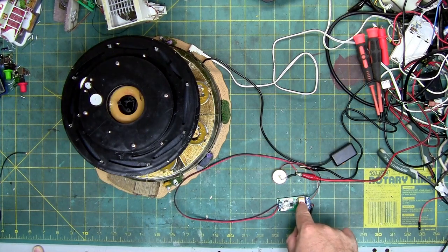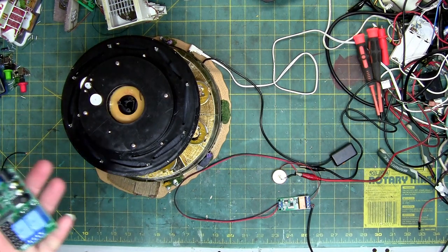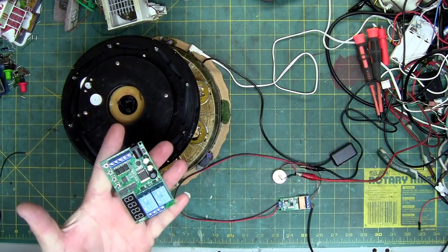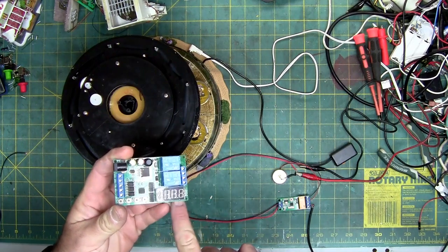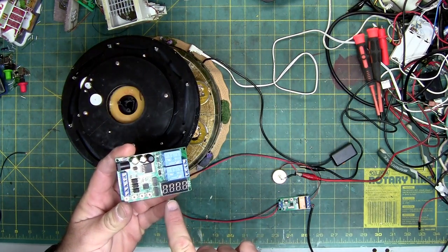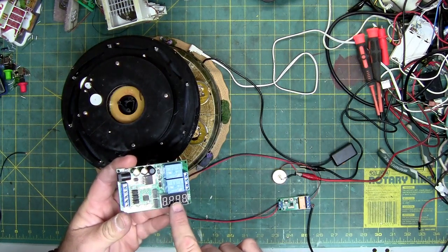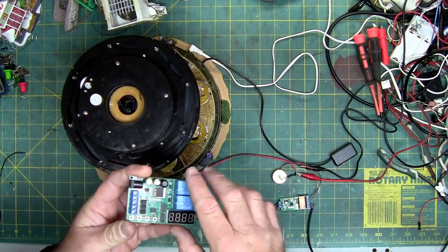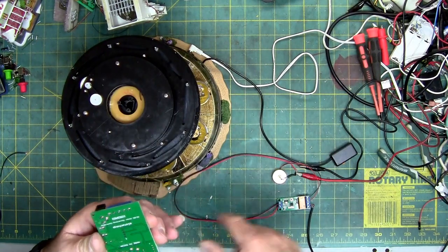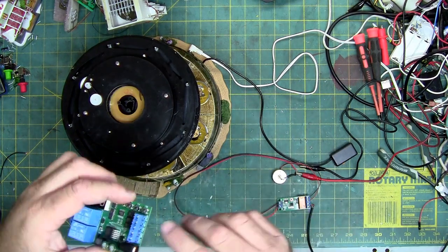This H-bridge circuit came from Amazon — I'll put a link below in case you want to try one. They're not that expensive. This is also an H-bridge circuit, but you can see this one is a lot more massive. This one also has a digital display where you can set your timing, which is very important. It gives you your power readings and has buttons that program everything. On the front it has your voltage in, your ground, P minus, P plus — which is your secondary power source — and your forward, reverse, and stop.